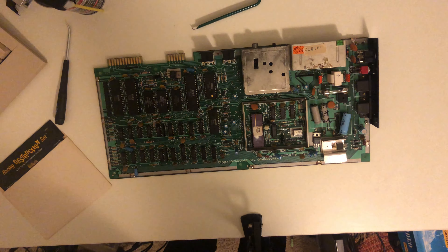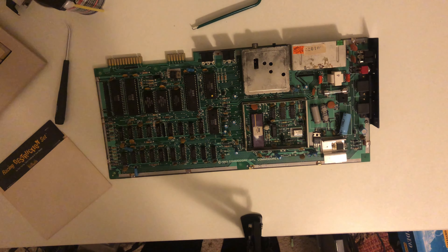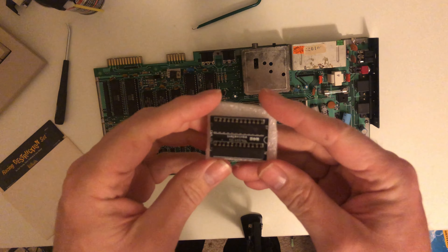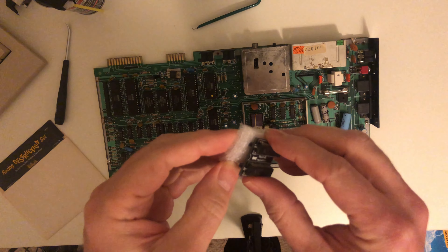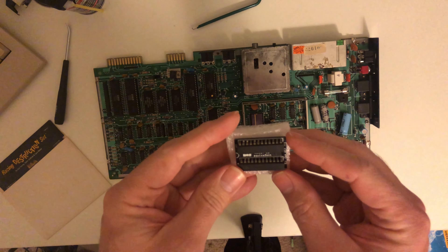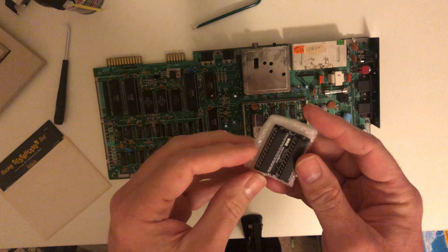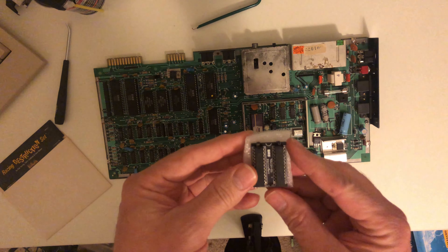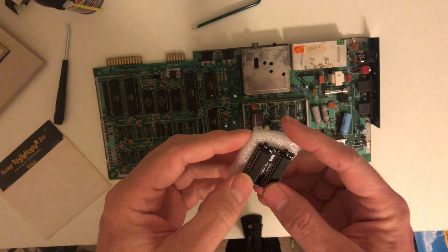My next attempt is something I heard about — the PLA chip. The PLA chip often goes out and causes the black screen, and it's actually very common. I was watching Adrian's Digital Basement and he was talking about these different PLAs, so I did a Google search and came across one to try today. I got it from the same place where I get my cables to hook up my VGA monitors — the 8-Bit Classics.